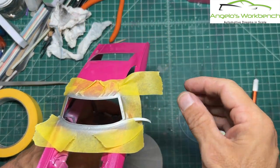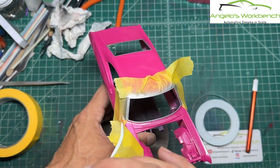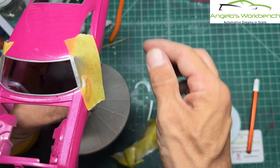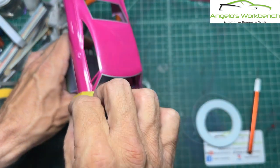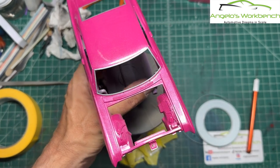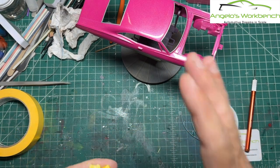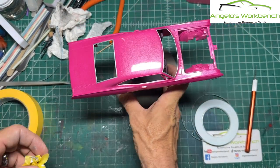Back from the spray booth — I take the white tape and peel it off. Look at how nice and clean that line is. Yellow tape always does a great job. And there is the windshield trim — looking good, looks the part. Now we've just got to do the side trims and door handles, and then this body can be set aside ready for final assembly.